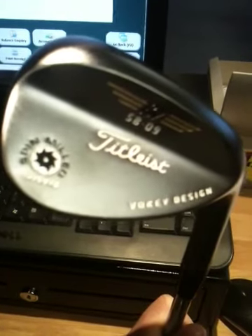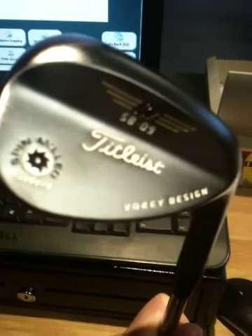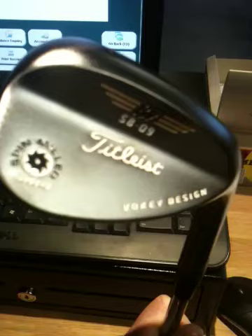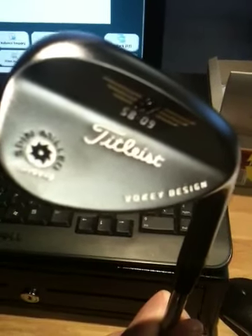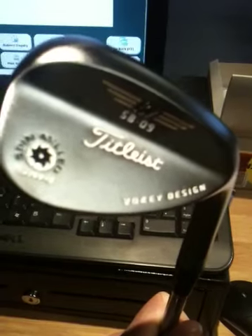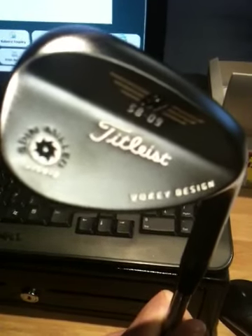These come with the standard Dynamic Gold wedge shaft, and there's a thicker grip on them this season compared to the thin Tour Velvet grip that was on them before, which I think is going to help provide a bit more feel as well.